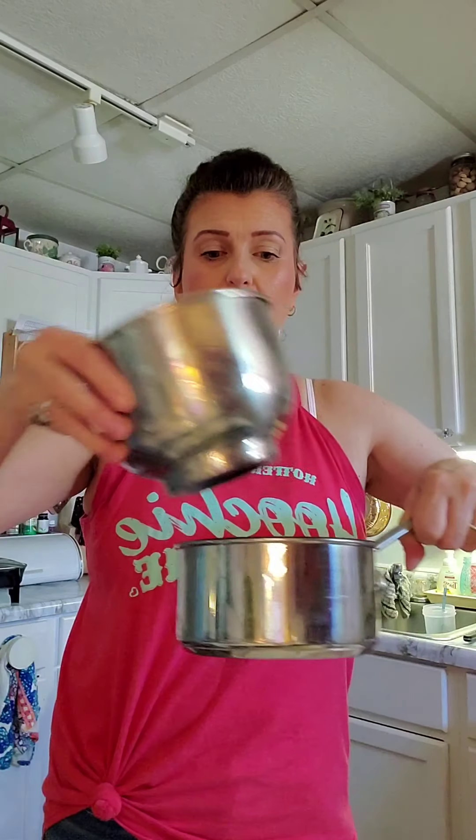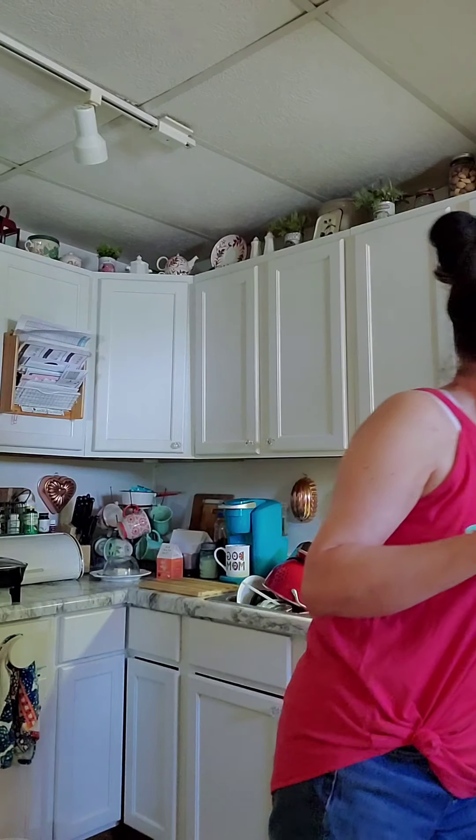Get a stainless steel bowl and place it over a pan of water — like a little double boiler. Put your half cup of shea butter and half cup of organic coconut oil in there and melt it over low heat. Now I have all the coconut oil and shea butter melted using the double boiler setup with a stainless steel bowl over a small pan of water.